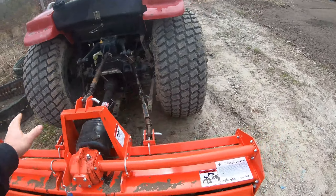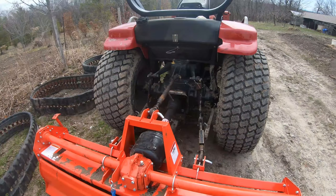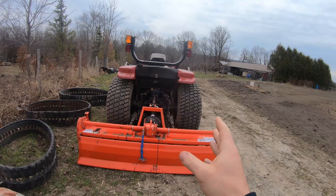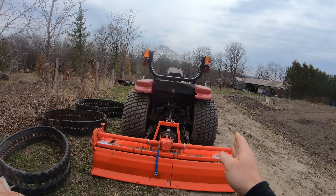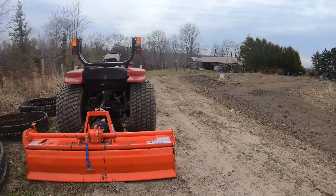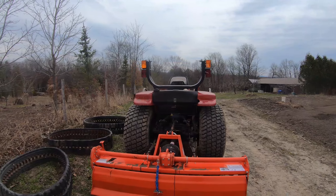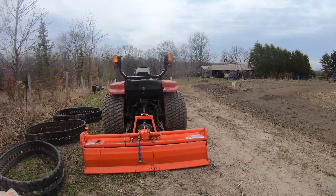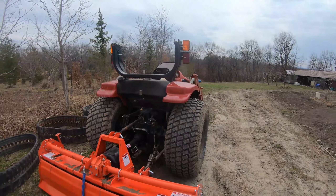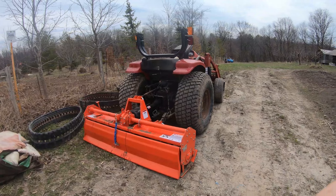Everything's greased up and good to go. It's pretty big for our farm — pretty wide across. We used to have a rototiller before but it was always inside the tire width, so the tires would leave marks. This one is nice because there's about four to six inches on each side beyond the tires, so you can till without seeing wheel marks left behind. It's going to do a nice job tilling the land so we can plant stuff for the season.